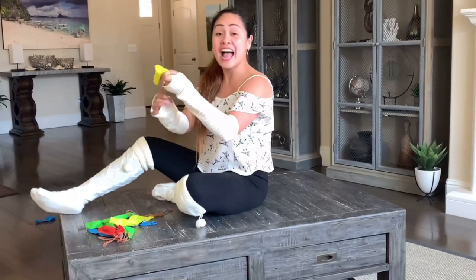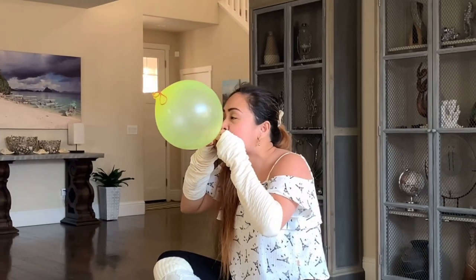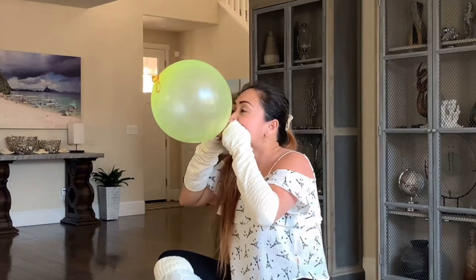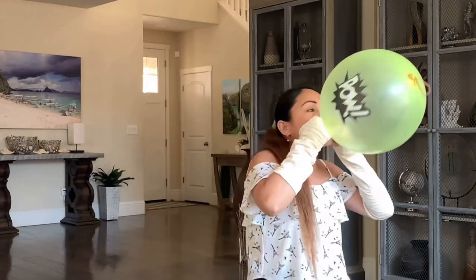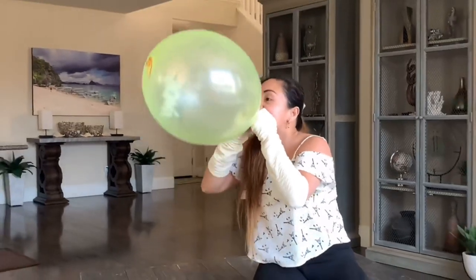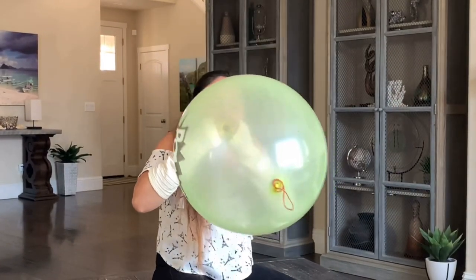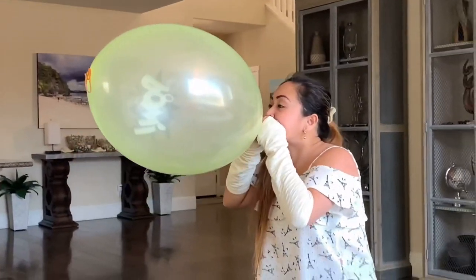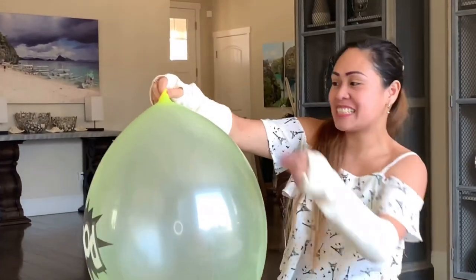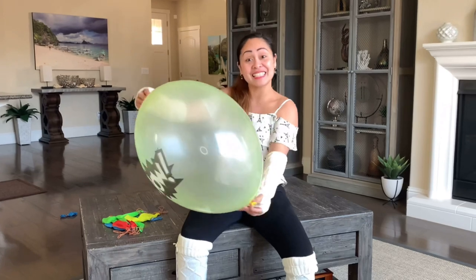Let's proceed to the yellow one. Let's blow this one and let's pop it. We cannot tie her up. Oh my gosh! I'm having fun with this video. Thank you for your requests and shout out to all of you. Here she is, let's pop her.